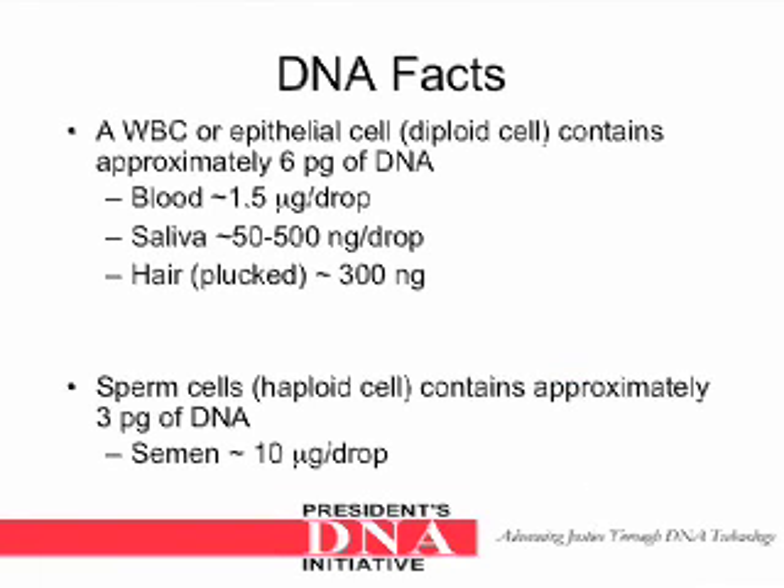Let's start with some DNA facts. A white blood cell or epithelial cell — these are called diploid cells — and they contain approximately 6 picograms of DNA. In blood, there is approximately 1.5 micrograms of DNA per drop. In saliva, there is 50 to 500 nanograms of DNA per drop, and a hair plucked has approximately 300 nanograms of DNA.